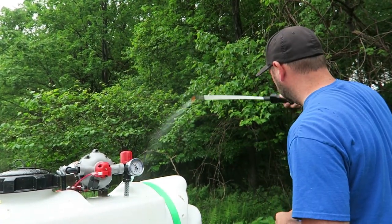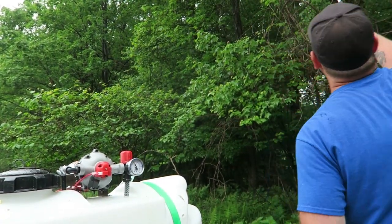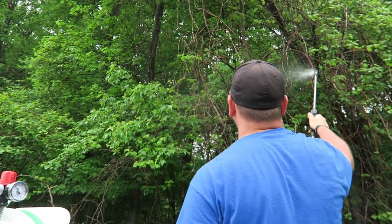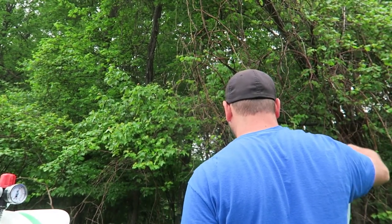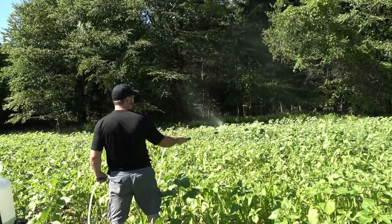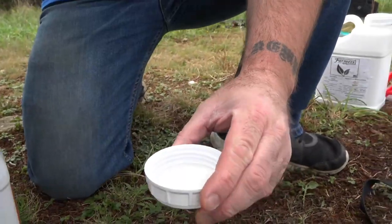On established vegetation and natural browse, it can handle that potency a little bit more than food plots because that browse is there all the time. But on new growth for food plots, the plants are very tender, so on that new growth you just use a half ounce per gallon.